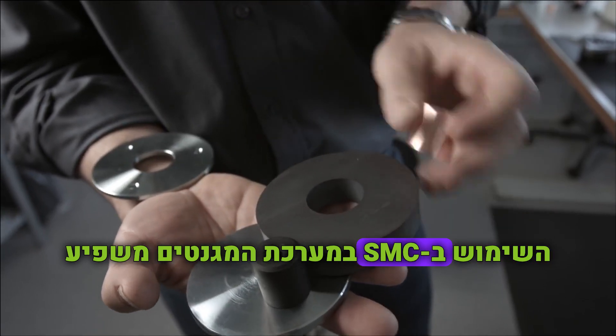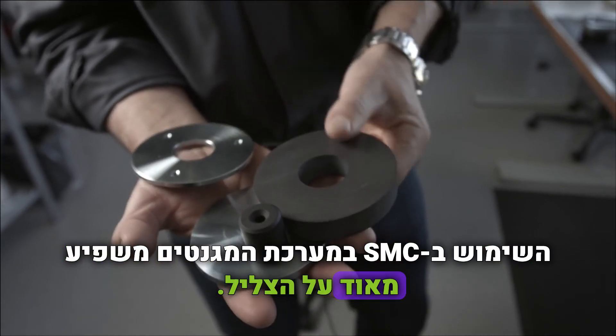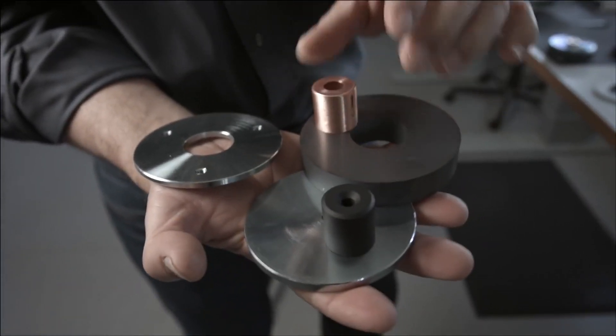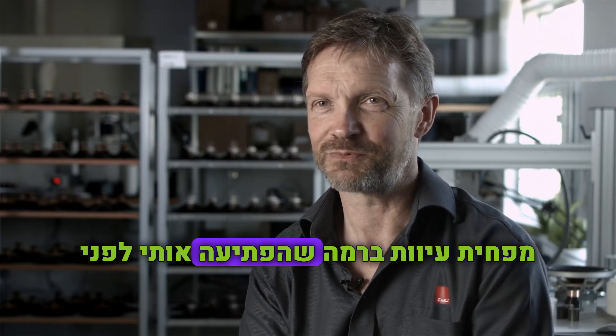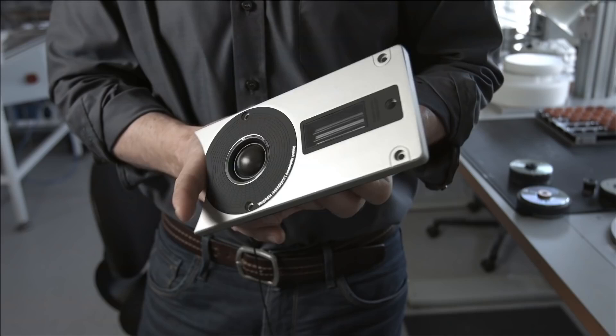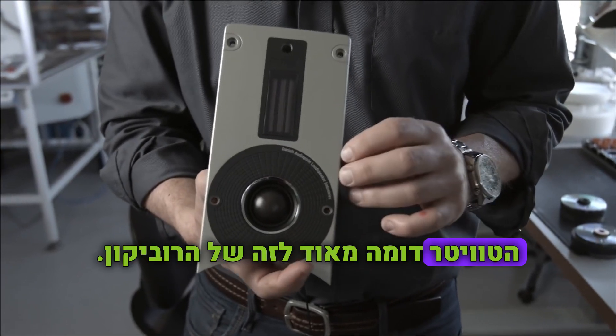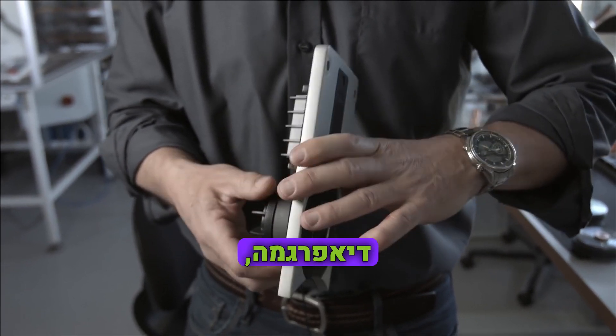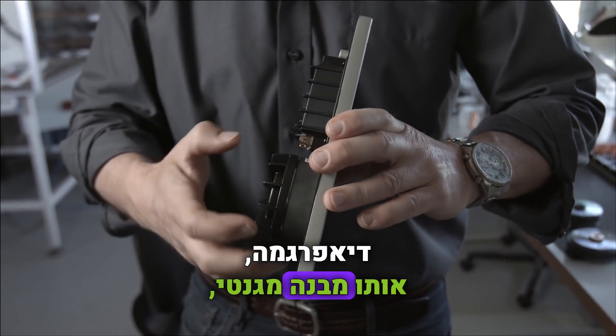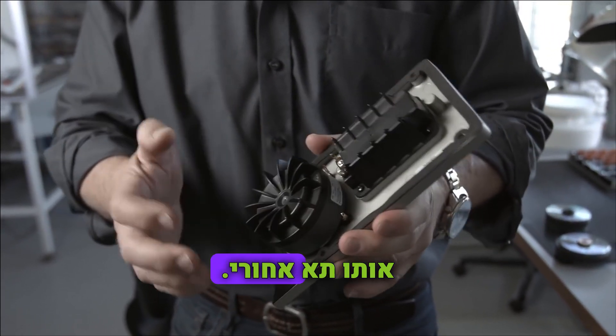The use of SMC in the magnet system has a major influence on the sound. It really lowers distortion to a degree that was surprising to me just a few years ago. The dome tweeter is very close to the Epicon — it's the same diaphragm, the same magnetic construction, and the same rear chamber.